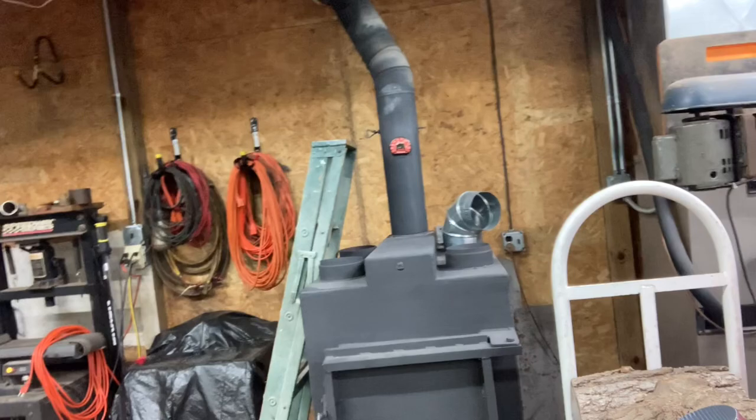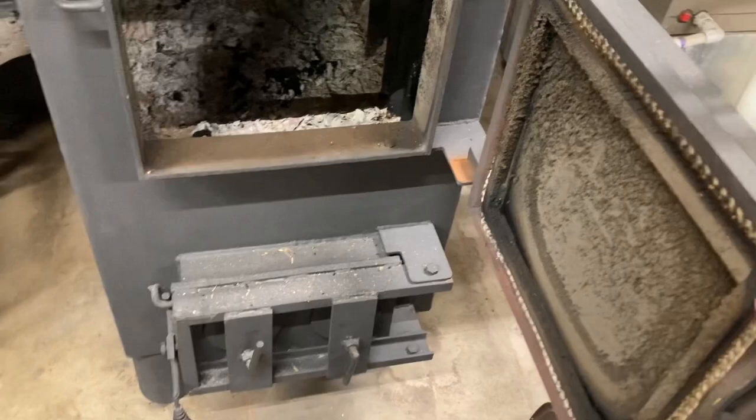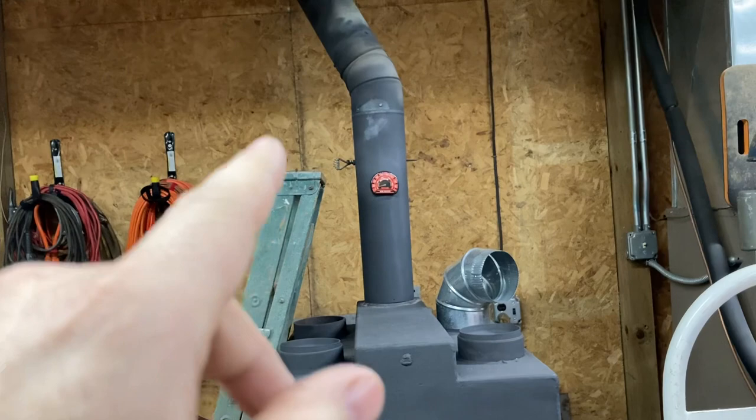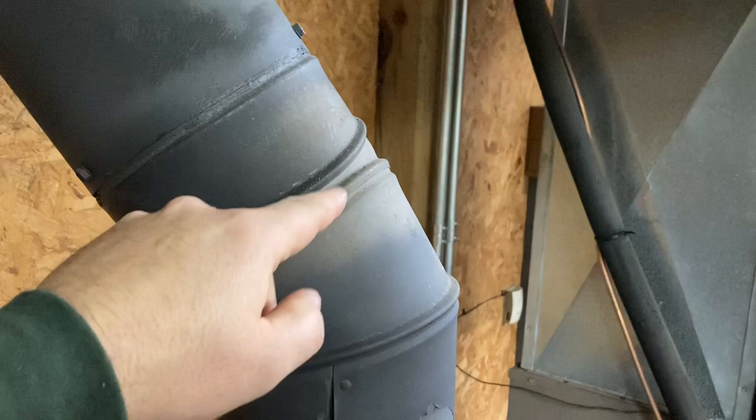So let me turn this camera around and we'll get at it. This thing has always had a draft issue, but lately I've noticed that I have to have the dampers set on the lowest setting and this one slightly turned in order for this chimney here not to smoke. What it's doing is drafting so poorly that around every single joint, I'm getting smoke coming out really bad.